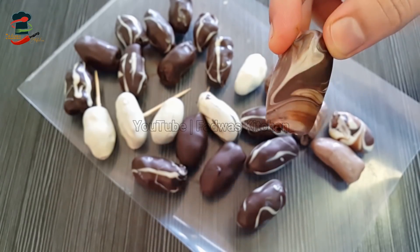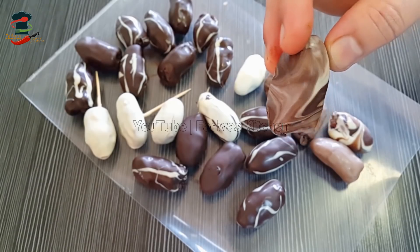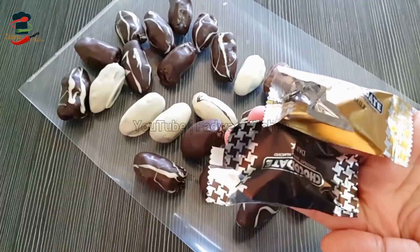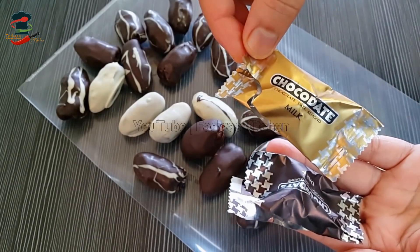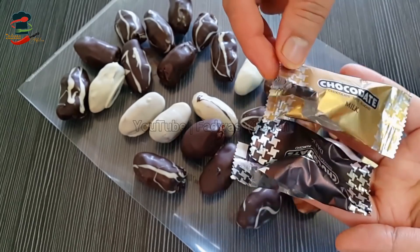The last thing is dark chocolate and white. You mix it in and then dip it in, then add a color. You can add milk, dark, and white chocolate.